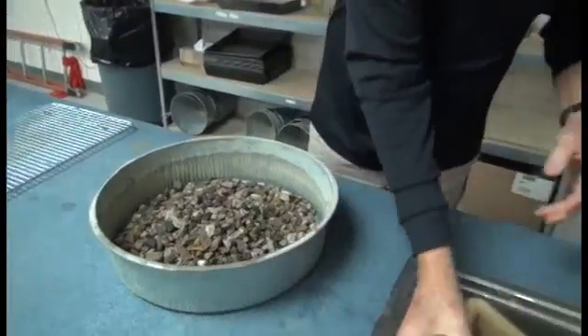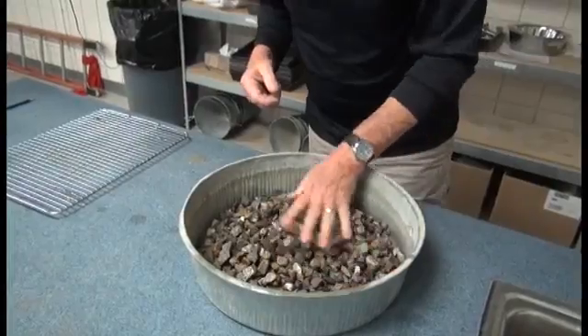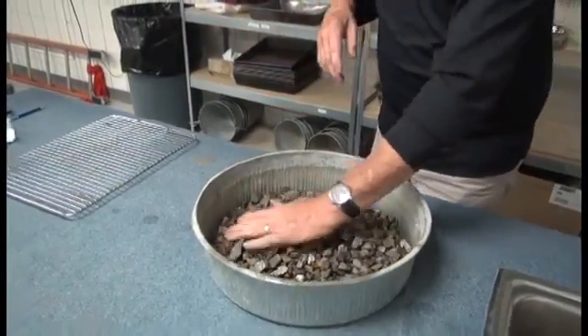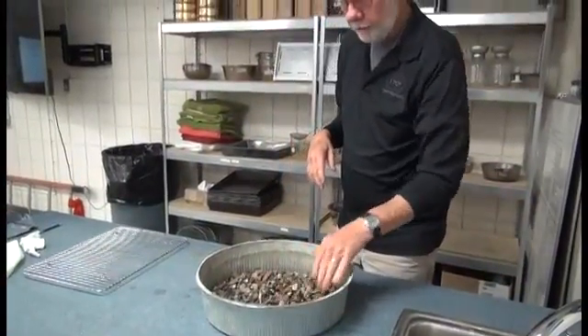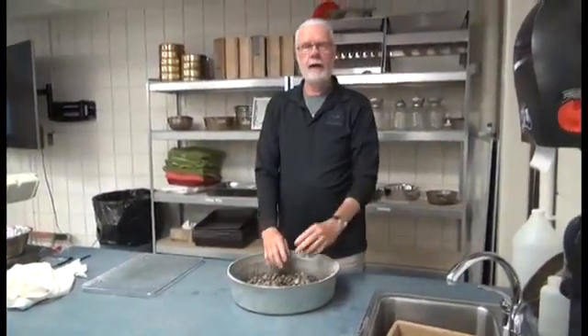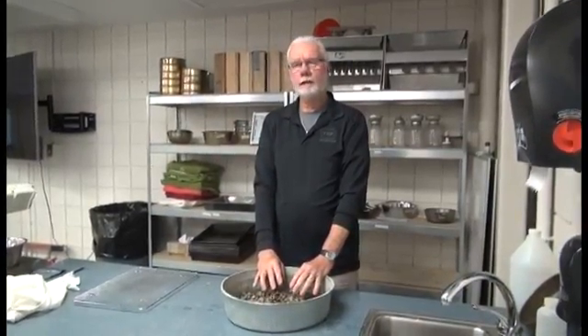Set this back in the sink for a final rinse. This is a very quick pick, just for demonstration purposes. If you were doing this for real, you would spend a little more time analyzing and looking for any soft particles. My next step will be to rinse this again back over a number 8 sieve, and then we will put it back on the stove for drying so we can do our final calculation.